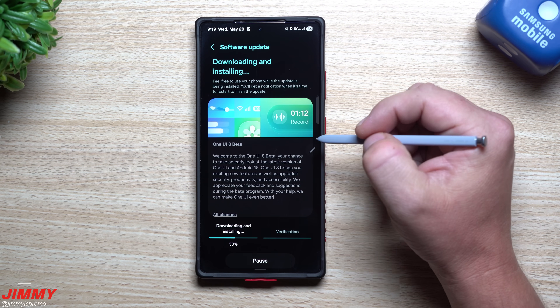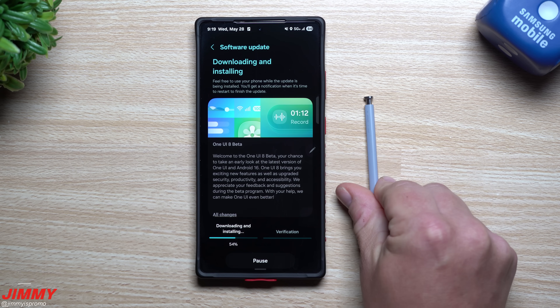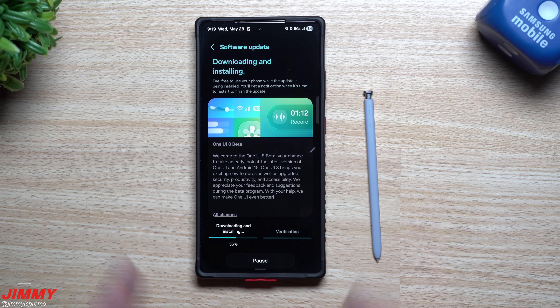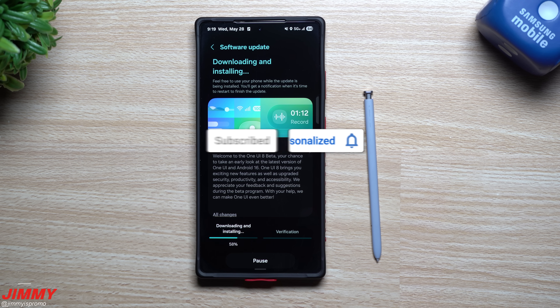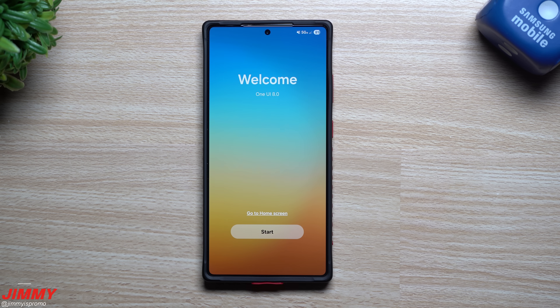Heading back to the download and install — if you're brand new to Channel Jimmy is Promo and you appreciate these tips, tricks, tutorials, and the latest information on your Samsung Galaxy devices, make sure you hit that subscribe button as well as the bell for notifications. The update is now done and complete.